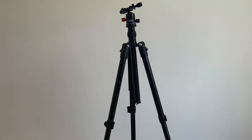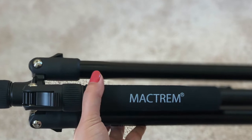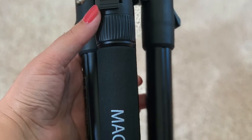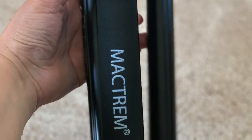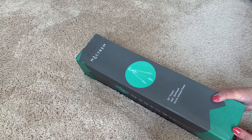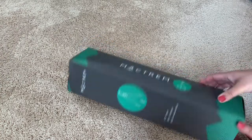Hi guys, another video from my unboxing series that I'm just recording in one day because I got all my YouTube setup stuff in just the past couple of days and I'm opening them all in unboxings. This is the tripod — the MagTram CT62. Let's open this.